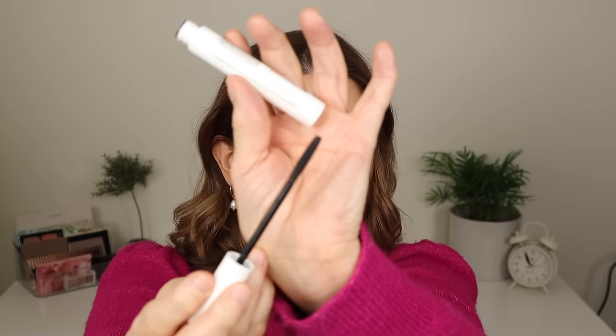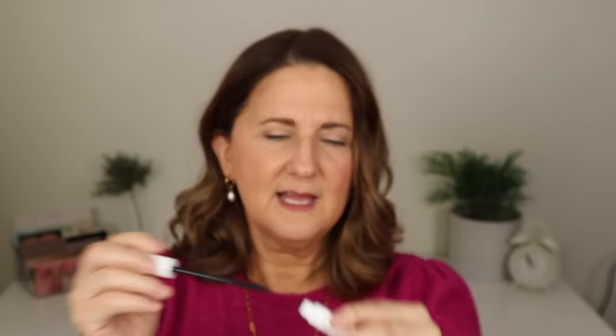I also tried the Essence Curl Fixing with the Ulta Beauty multitasking mascara — I wasn't thrilled with that at all, didn't like it. Then I tried it with the Lottie London Super Fake Mascara — my lashes looked decent but it flaked so bad. I hate that kind of brush but sometimes they work; this one had flakes all over my eyes at the end of the night.